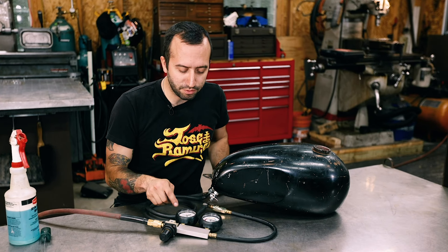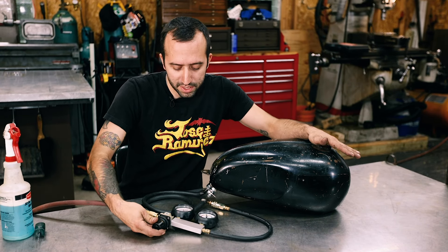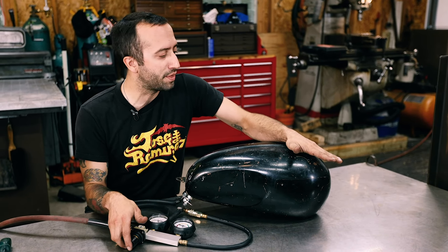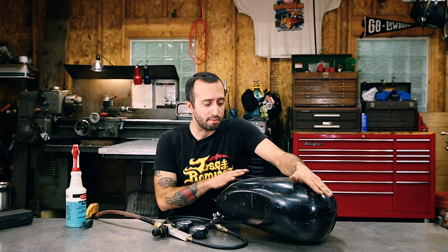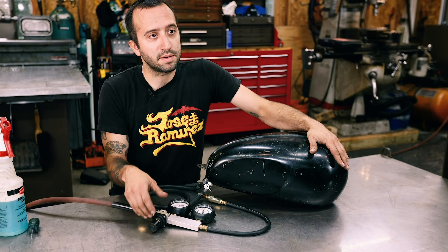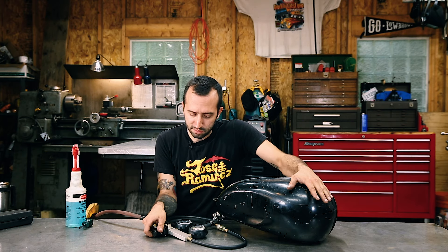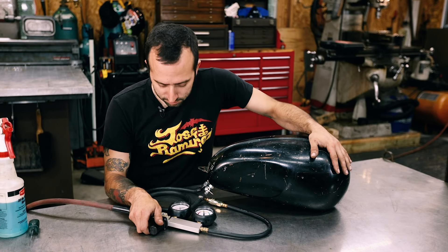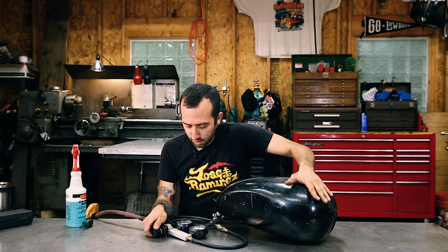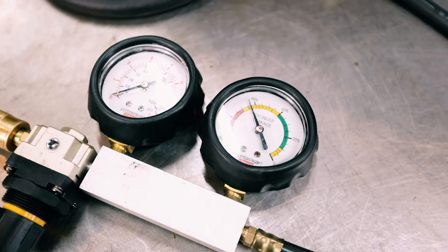I'm going to show you how I like to set the pressure on these — don't really go off of the dial. You definitely want to put under 10 pounds of pressure in this thing, but I don't always expect these dials to be accurate. So when I set these up, I like to just use my hand to check the pressure. Put your hand over it — if you're struggling to keep your hand over the cap without it leaking around the edges, your pressure is way too high, and if it was actually sealed up you'd turn the tank inside out. There only really needs to be a little bit of pressure in this thing to get it to leak out of the pinholes so you can find the leaks.